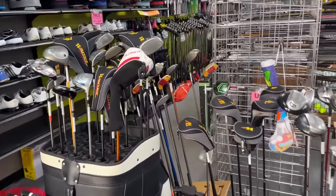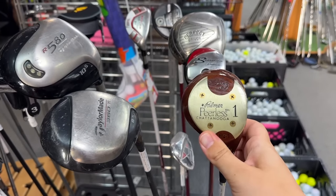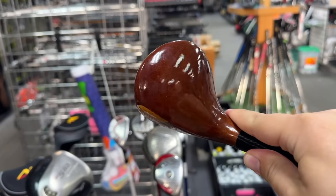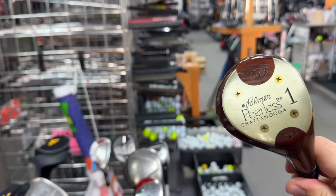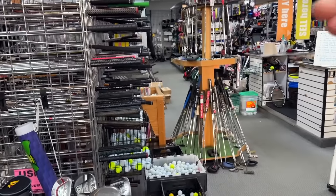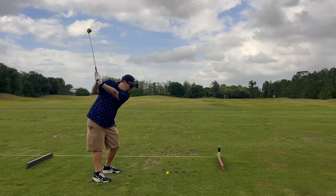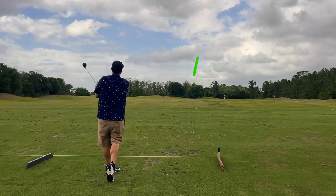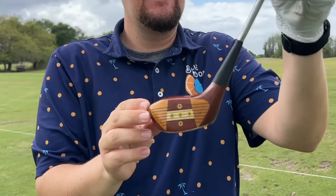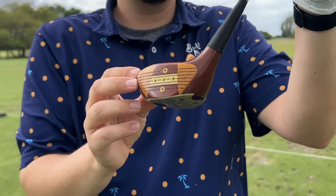They've got a ton of stuff in here. Looks like they've got a shipment of warrior clubs, but check this out — a Palmer Peerless. We have a full set of these. This is probably the cleanest one that I've ever seen. Absolutely stunning persimmon wood right there. Look at the whipping — absolutely perfect. $24.99. That is definitely coming home. Ashley convinced me to hit this. Absolutely crushed it after four or five tries. This is where the term 'hitting it on the screws' comes from because there's literally screws on the face.